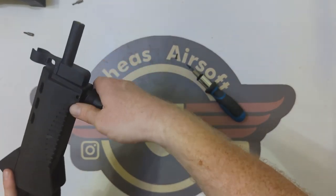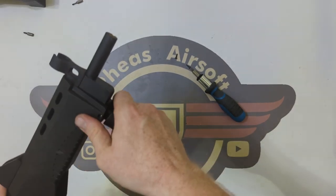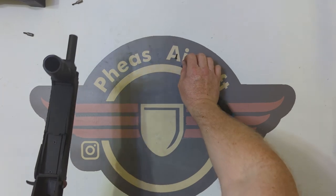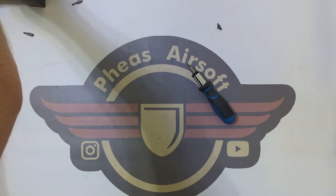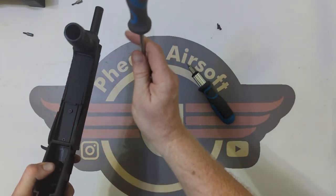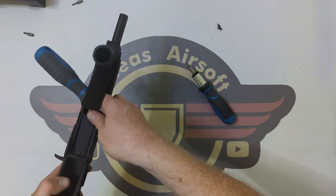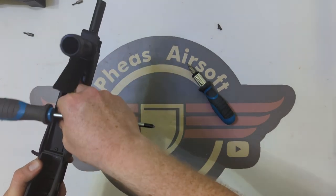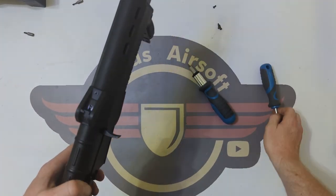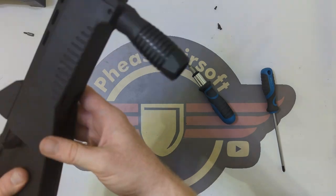There we go. It's suddenly become a lot more loose but it feels like it should come out. It looks like it's cast as a single piece. So we're going to remove these two Phillips head screws here. Now that should have done something — I'm not sure what. Let's get those screws out there as well. Now there's another screw there. Does this whole assembly just slide off? That looks like it wants to come off.